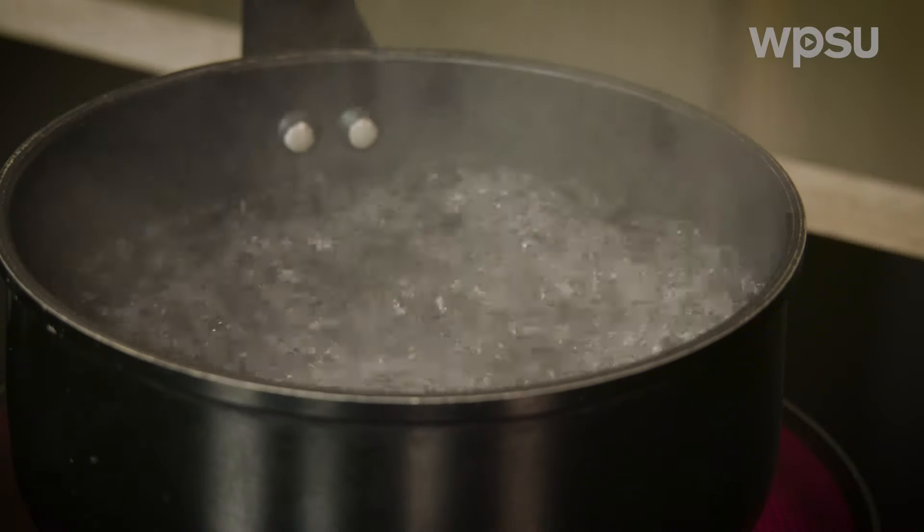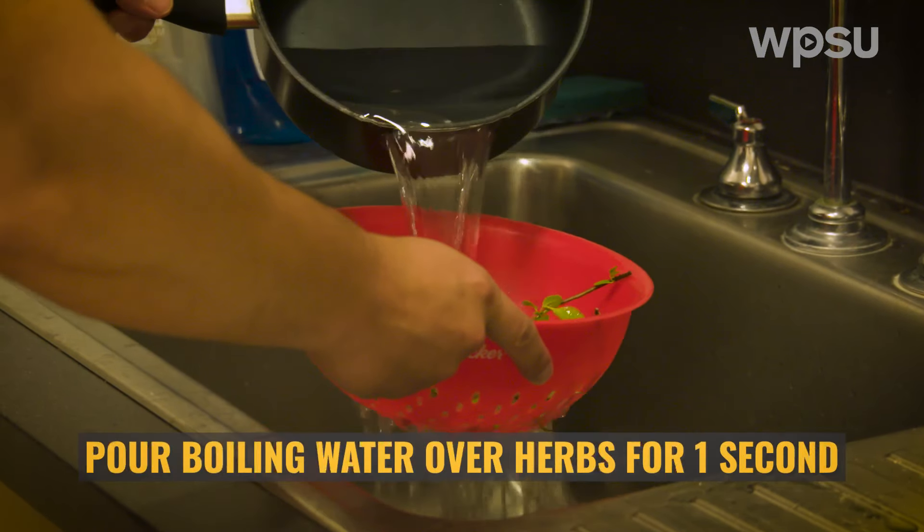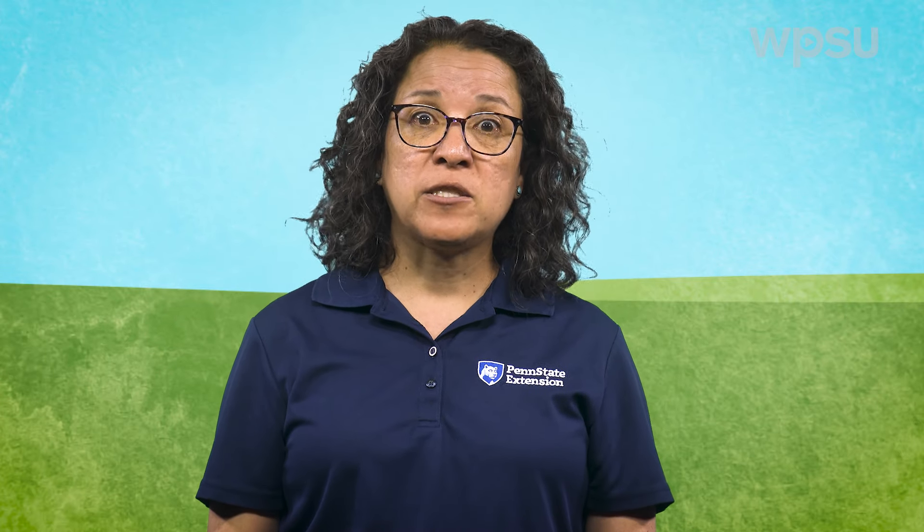You can blanch herbs before freezing. Blanching will sacrifice flavor but retain better color. If you opt to blanch, place the herbs in a colander and pour boiling water over them for about one second. Basil is one herb that will benefit from blanching — it will blacken if not blanched prior to freezing.